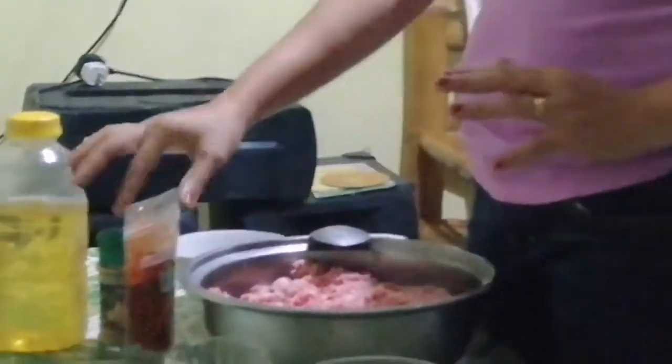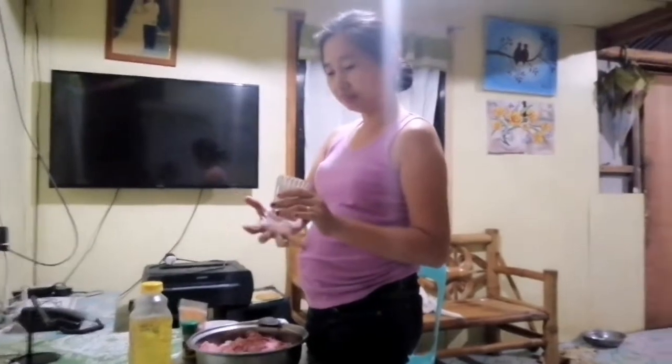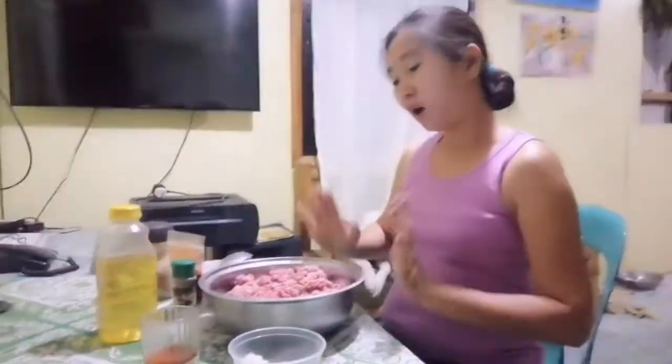The ingredients include paprika powder, ground pepper, vegetable oil, and annatto (achuete). Since I don't have annatto powder, I use the seeds soaked in water and salt. We also need sugar — brown sugar, preferably brown sugar. Okay, why homemade chorizo?